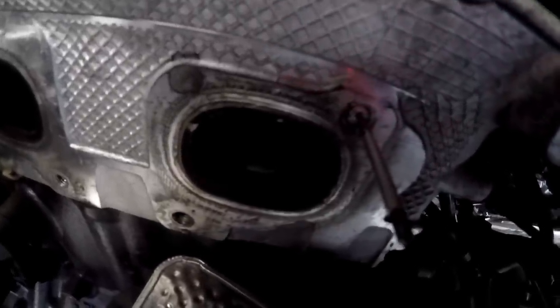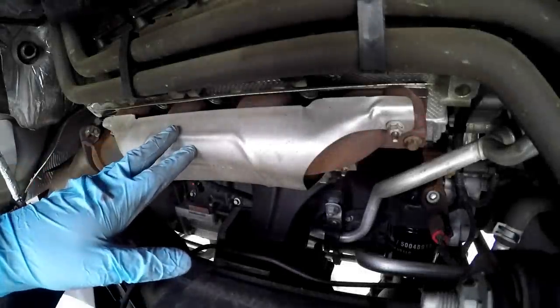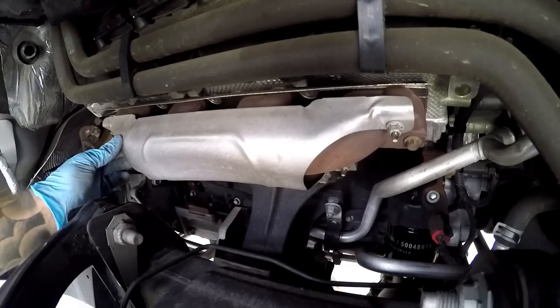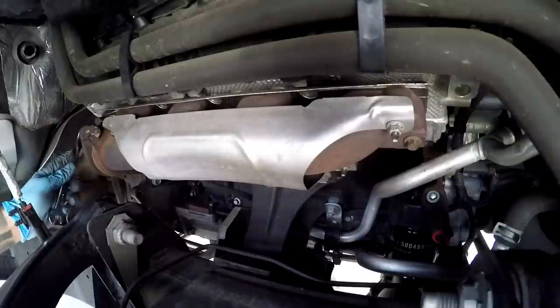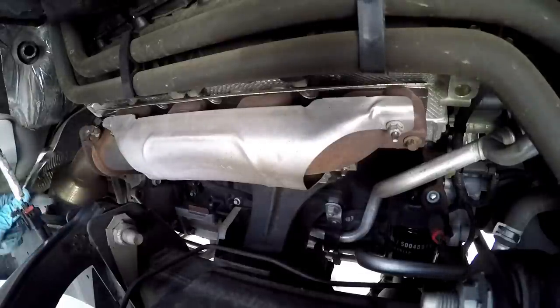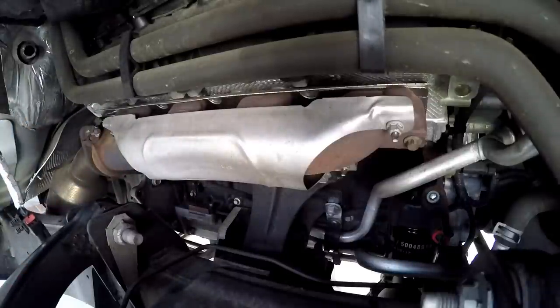Moving on to the passenger side — go ahead and take off the wheel, take out the fender liner, and get in there. With the fender liner removed, there's a lot more room to work on this side. There's no steering column, no dipstick — so it should be better. Remove the 14mm bolts holding the manifold to the cats, the 10mm bolts holding the heat shield on, and the 13mm stud bolts holding the manifold on — same as the other side.